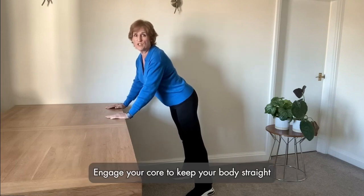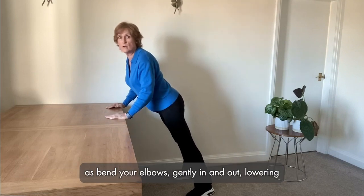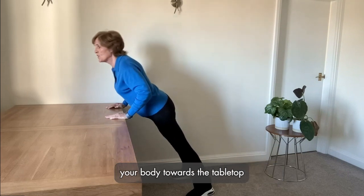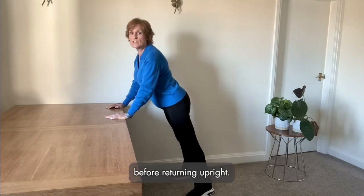Engage your core to keep your body straight as you bend your elbows gently in and out, lowering your body towards the table top before returning upright.